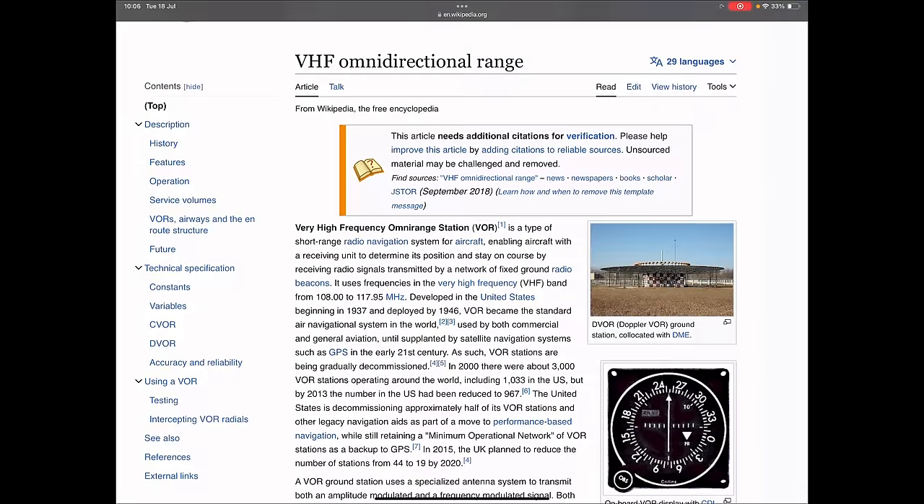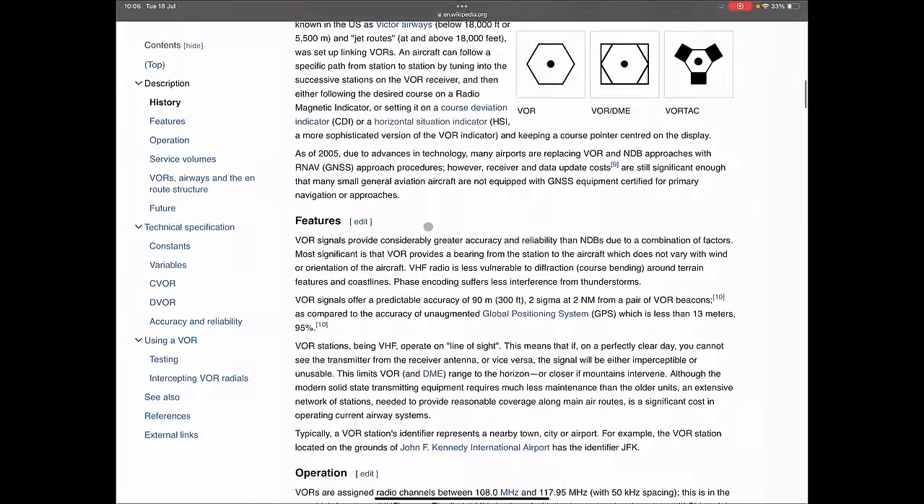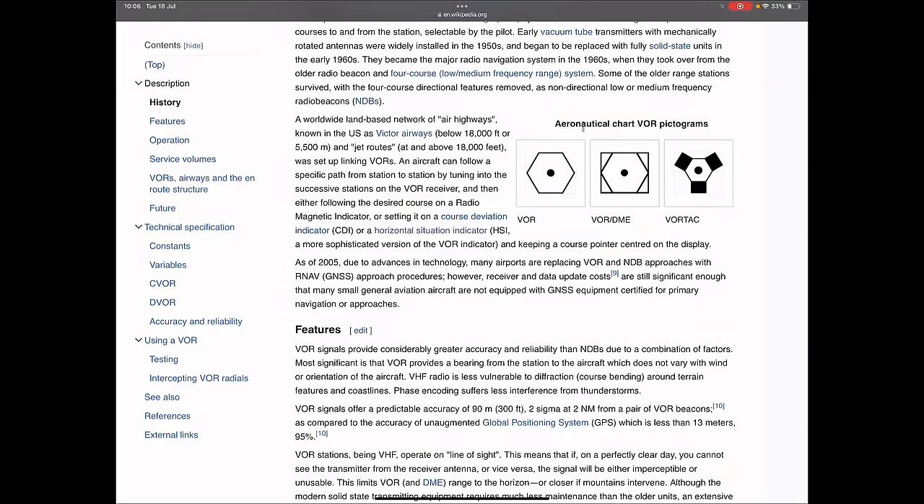A VOR — for those of you who don't know — stands for Very High Frequency Omni Range station. I'm on the Wikipedia page and I'll link it in the description for you to read later. In simplest terms it's basically a navigational beacon. The fact that it says 'omni range' is what makes it really useful — it can go in all directions. You've got various types of VORs, and the VOR DME is the one we really want to pay attention to because it also gives us distance measuring capability, so we can literally see on our screens exactly how far away we are from that VOR.